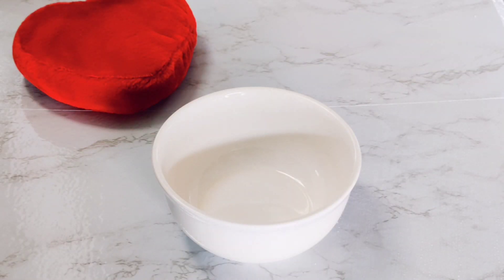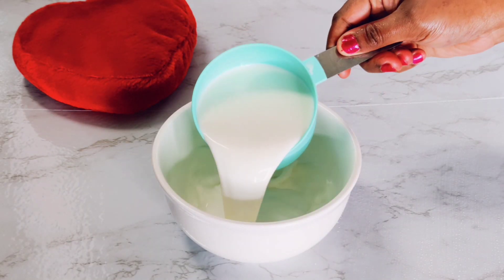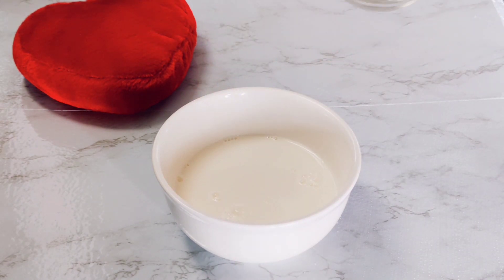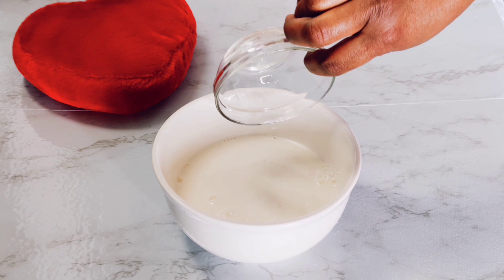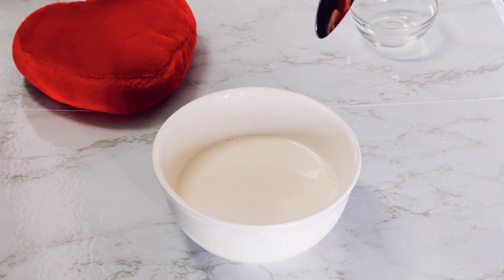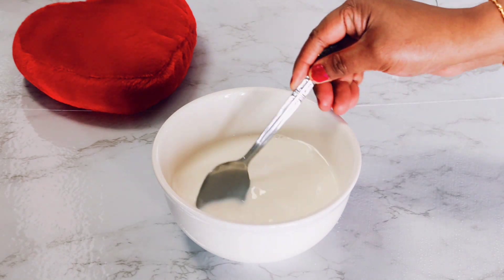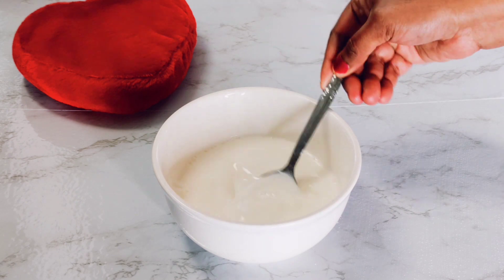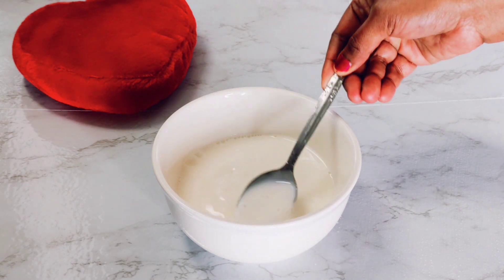To start off we're going to use the milk or buttermilk and then we're going to be adding vinegar into it. You can use white or red vinegar — by red I mean apple cider vinegar. Just stir these slightly together, then put this little mixture to the side and let it do its magic.